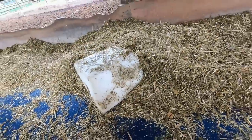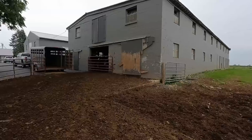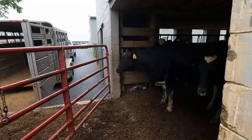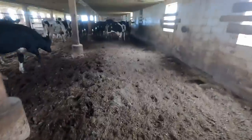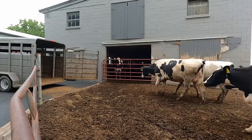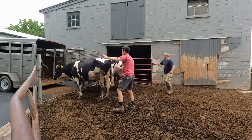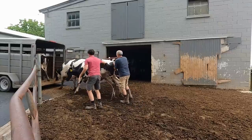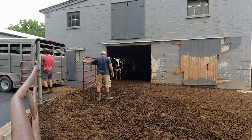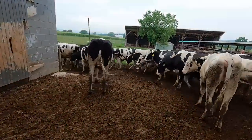We stuck some salt blocks in here a few weeks ago — they haven't been going out as much as I thought they might. We have five older heifers to sort out of this group and take home. They like to hang out in the barn all the time. They've got pasture and it's not even sunny out today — they should be out in the pasture. We've been putting bedding in here a lot more often and it's been helping keep it dry, but I wish they would go outside.